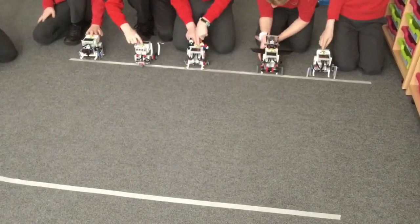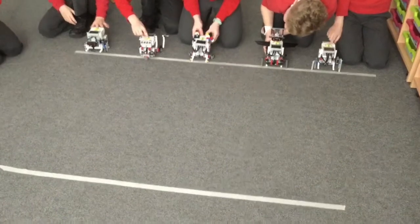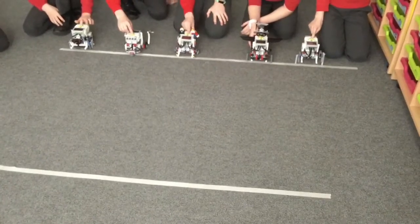This is the entire robot club of Crofton Hammond Junior School, and we've programmed our robots to get to the end of this one meter with no wheels. So three, two, one, go!